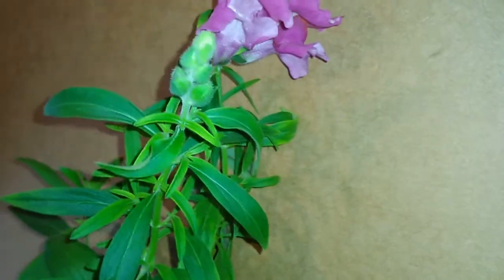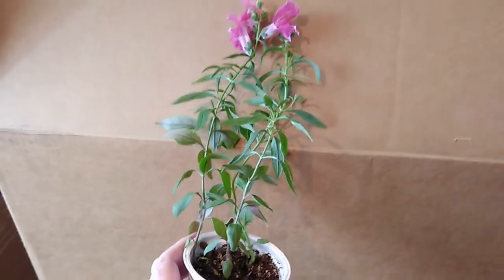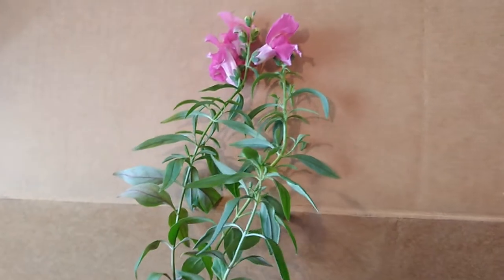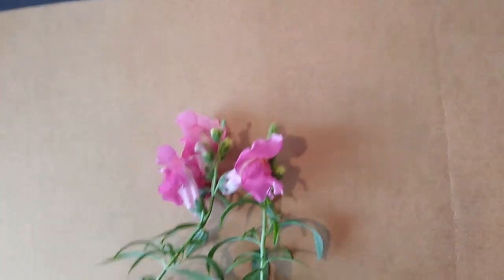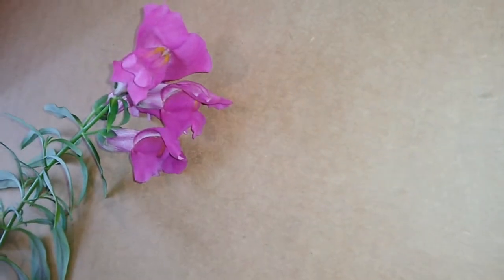I kept kind of had like the leftovers from that little experiment in a bag, and I guess I just kind of added that to a little potting soil to get rid of it, compost it down. And lo and behold, I ended up with some surprise snapdragons. So here they are.